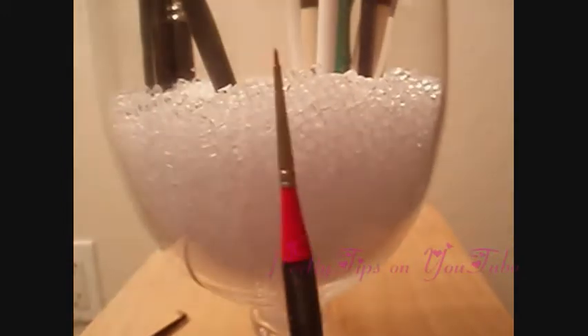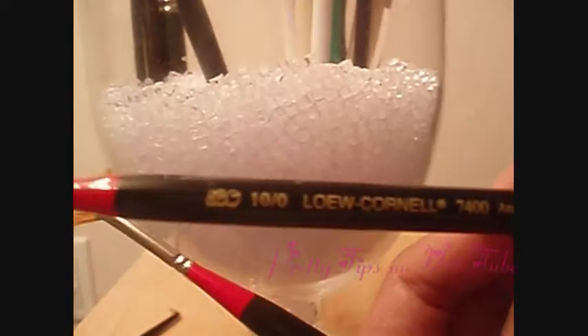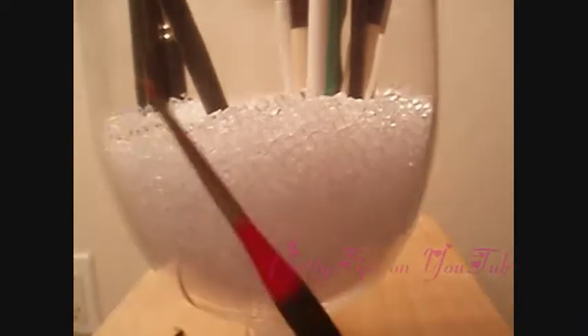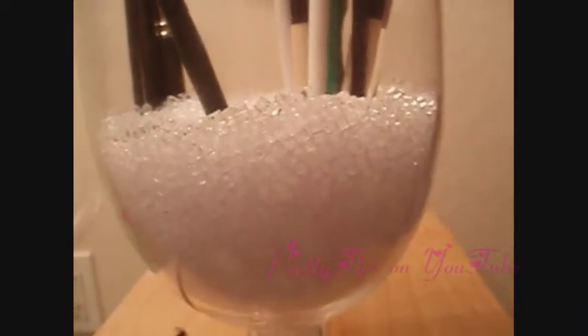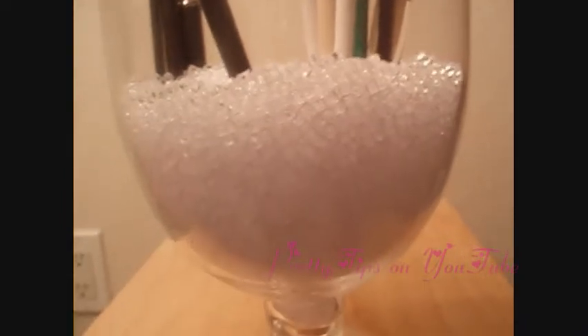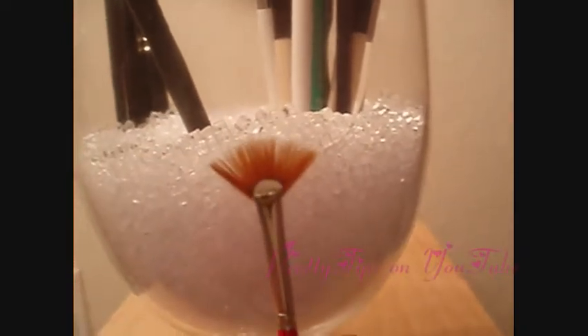If you want to get a little more precise, there's this one, also by Lo Cornell, and it's an angular brush with a tiny little angle at the tip, so really good for winging out those cat eyes and gel liner. And then this other one is a fan brush, by Lo Cornell, and it's really good for doing lower bottom lashes, doing the mascara on bottom lashes.